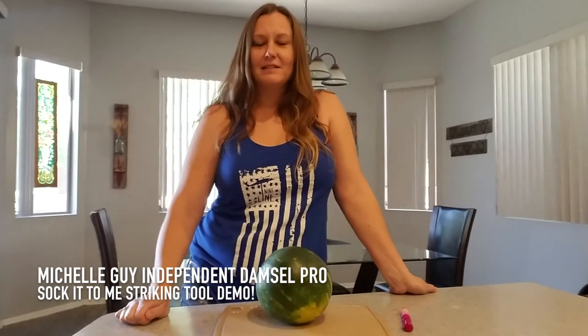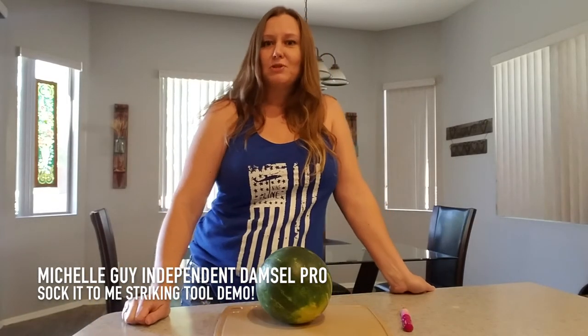Hey everybody, it's Michelle, your Independent Damsel Pro. I'm coming to you today with a demonstration.